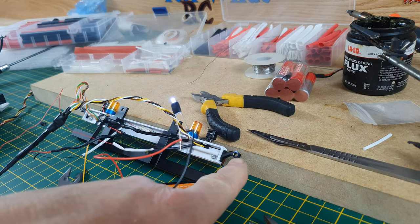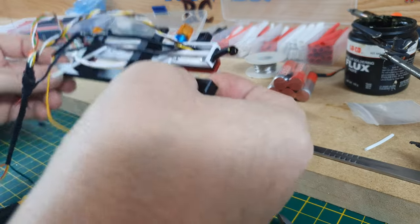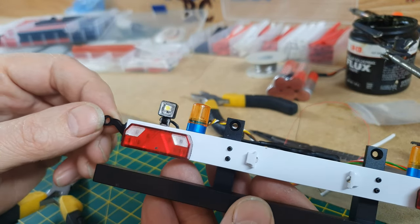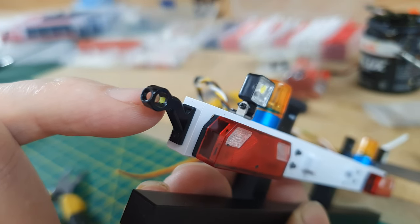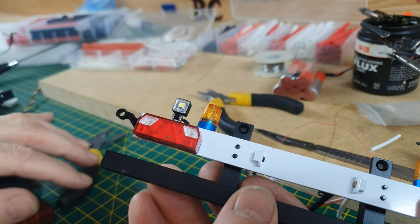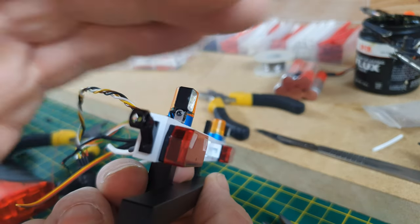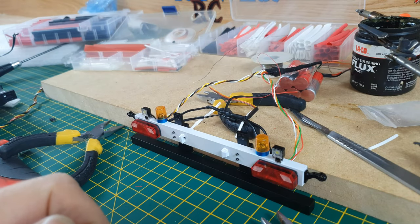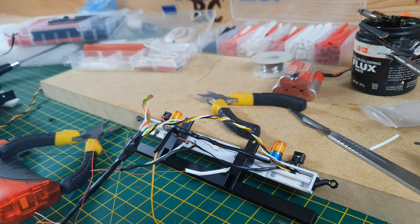I'm going to get some acrylic rod to put in there. I do have some 3mm acrylic to go in these marker lights at the end, and then the little tiny LED in there will shine through. I'll use some Tamiya clear translucent — red for the back, orange for the side, and white for the bit that faces front. It's going to look pretty snazzy when it's on, and of course it's a bit messy at the moment but there'll be a lot of tidying up to do.